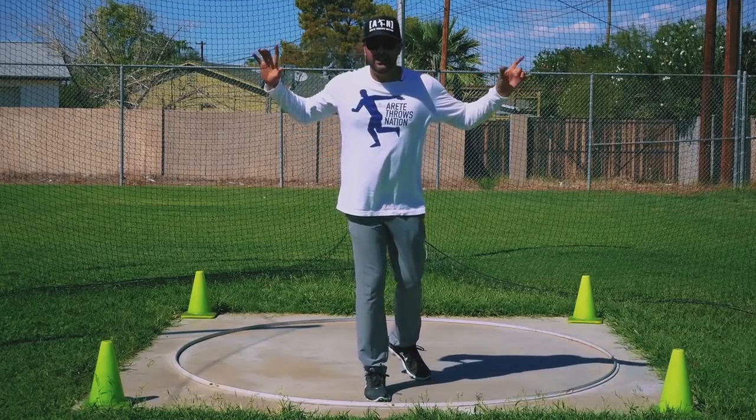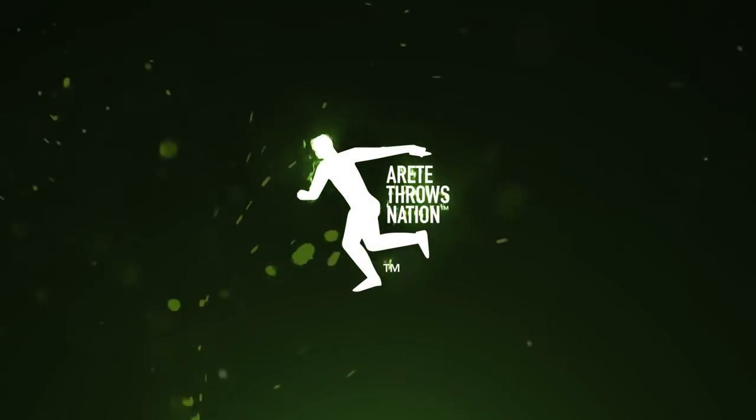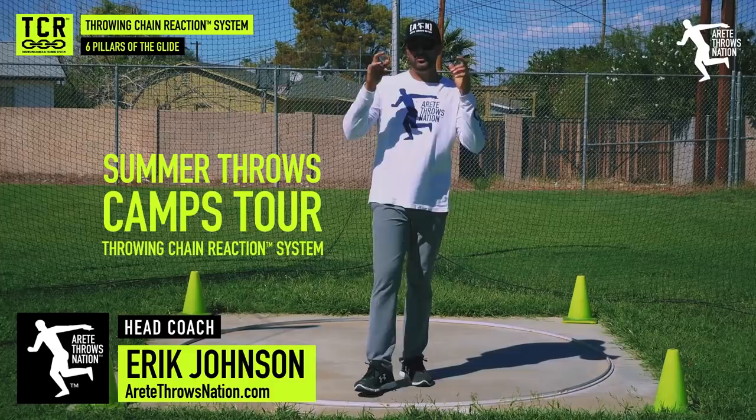Hey everybody, it's Eric Johnson again, and in this video we are going to discuss the glide. This past summer we did our second annual Arte Summer Throws Tour.